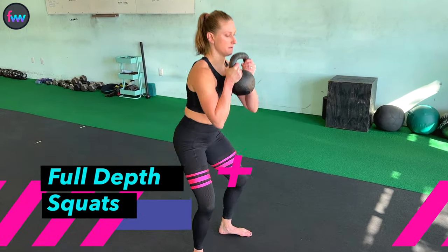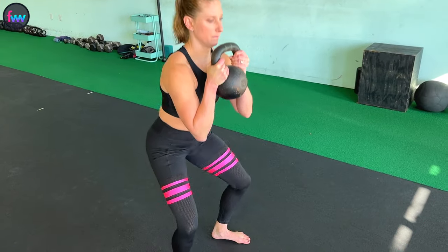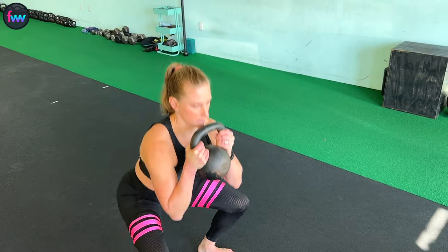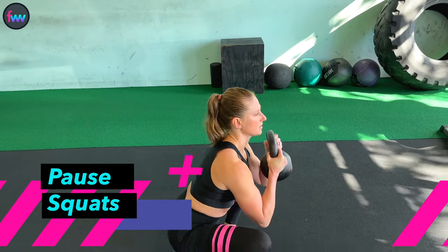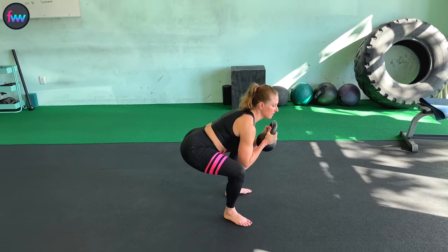Quarter squat, and a full squat, with a pause at the bottom. Chest stays up nice and tall — don't let your hips go backwards.